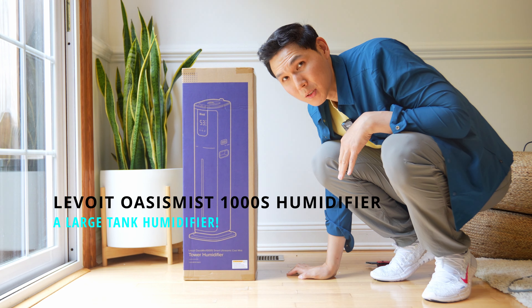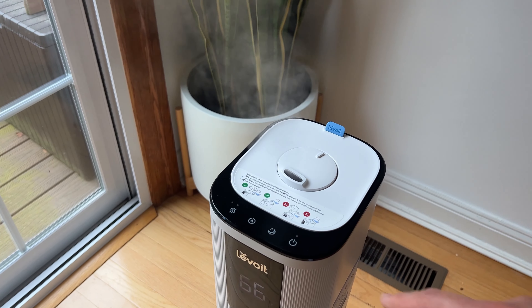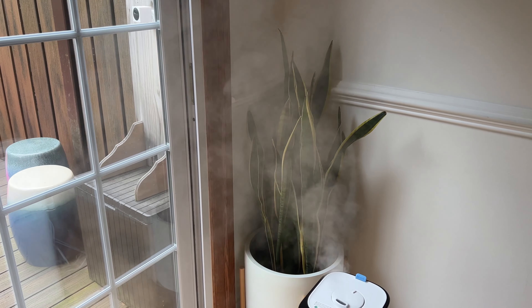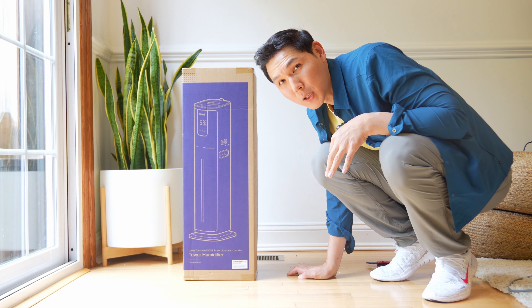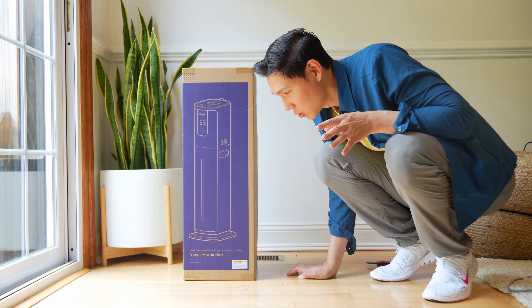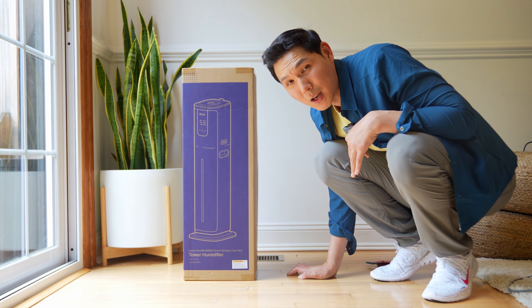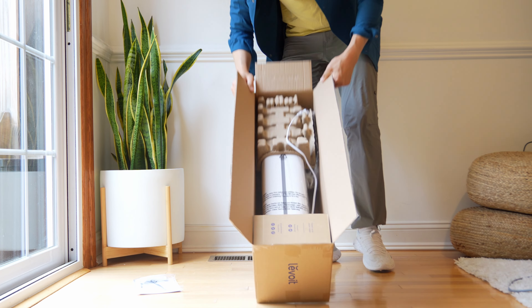Let me introduce you to the Levoit Oasis Mist 1000S. We've reviewed pretty much every single humidifier from Levoit, but every single one had one limitation — the tanks were maxing out at about six liters. Here the tank is going to be considerably larger, giving you 100 hours of runtime. Let's open it, show you what you get, and compare it to the traditional Oasis Mist.